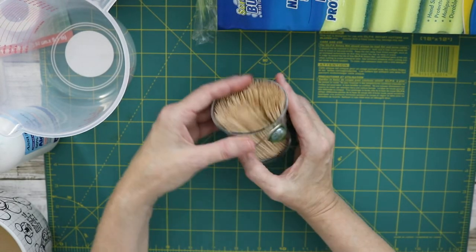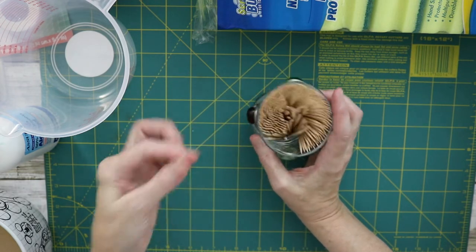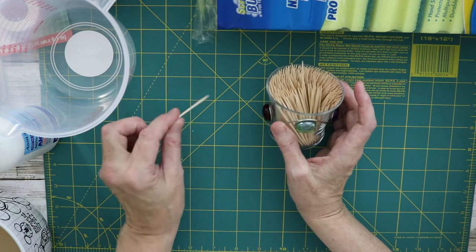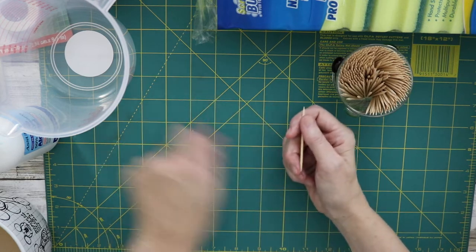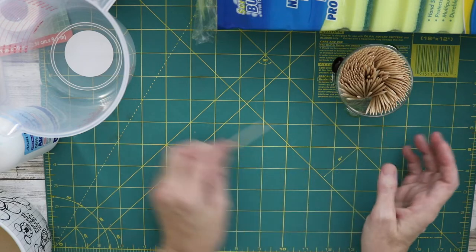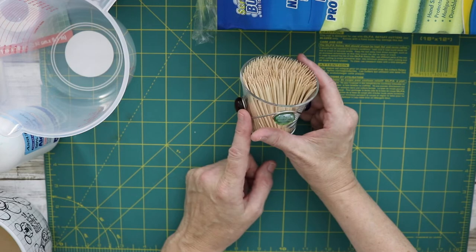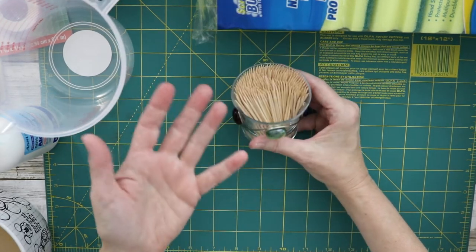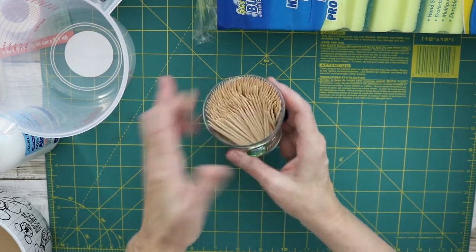Another thing I use is toothpicks. One of the things I do with these is really precise glue application — especially with Fabri-Tac, getting into little areas or touching up. You can also take the toothpick across and smooth the glue out. Dollar Tree also has votive holders you can use to fancy up your toothpick holder.